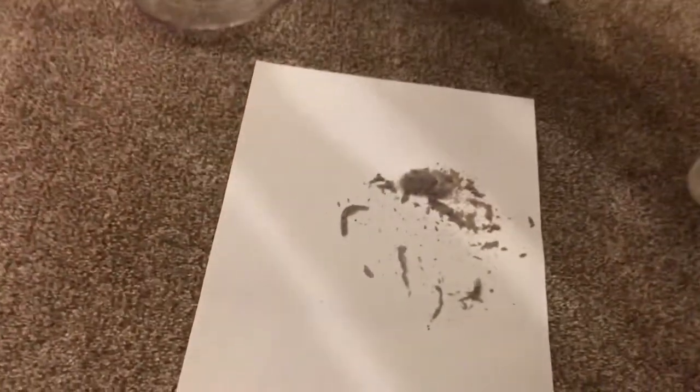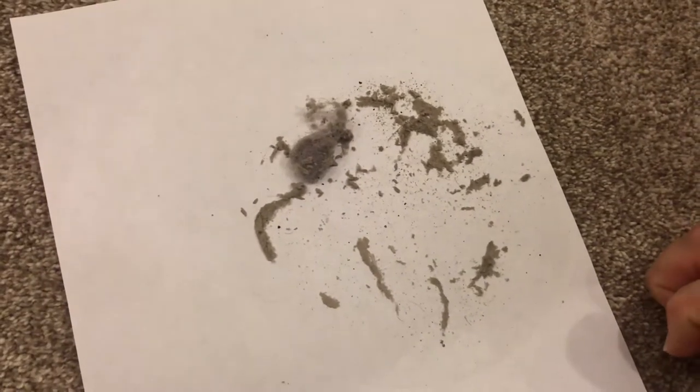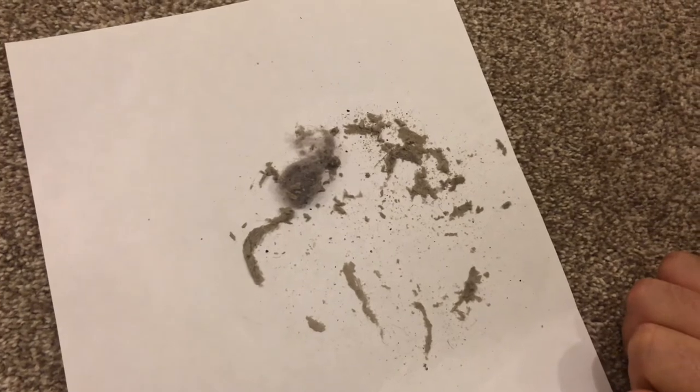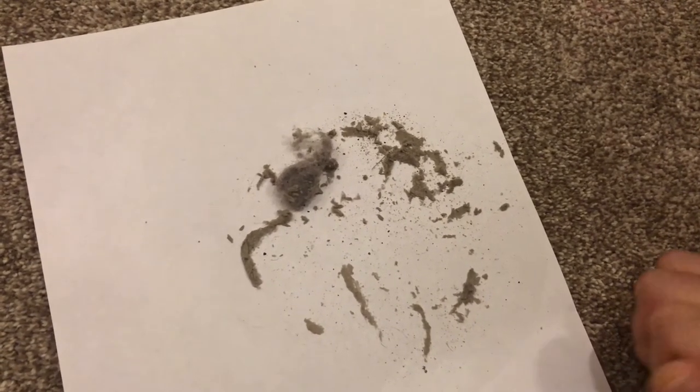All right, and this is what we got. Definitely there's some fine dust, sand, and a little carpet fiber. So that is what the Orc left behind after one week in our house. Again, thanks for watching, and now we're done.